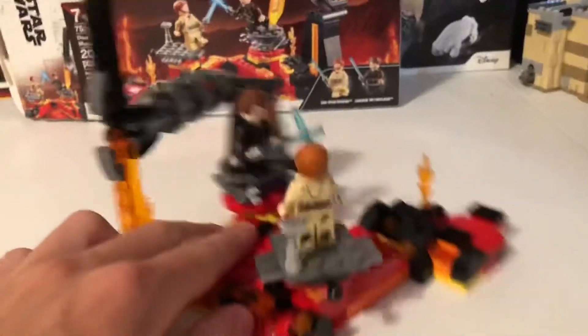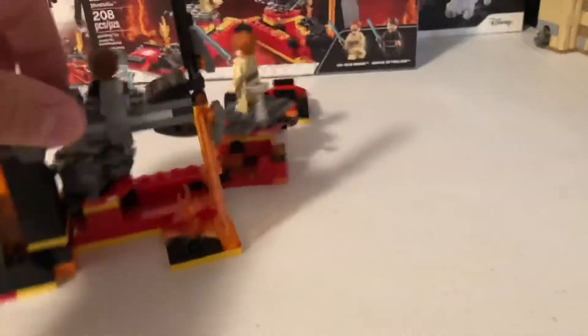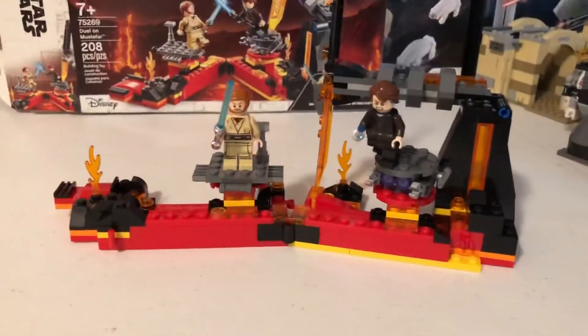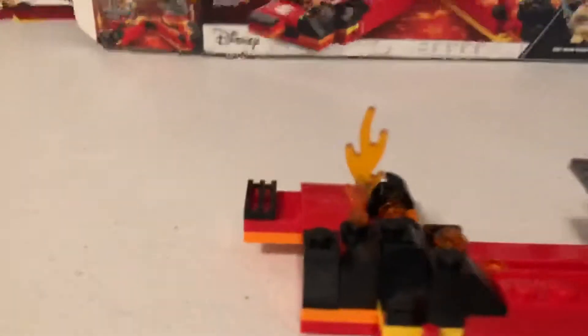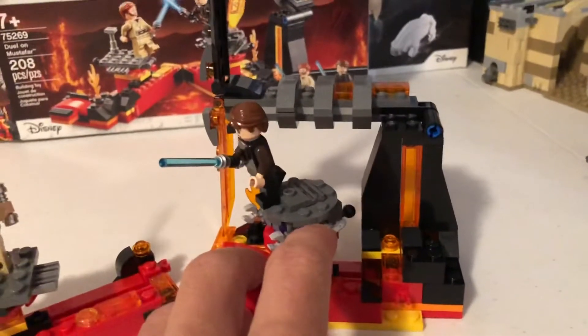If you've seen most Star Wars content you know where this is from. They have a microscale thing of them running up, attacking, and climbing. I want to say one more time — I want a big scale version, that would be awesome. Anyway, there are some play features: this thing spins around, goes back and forward, and same thing with Anakin Skywalker.